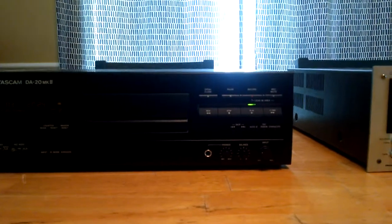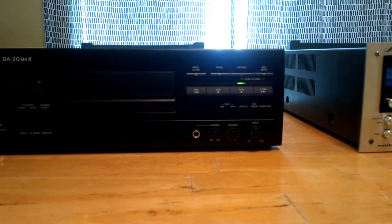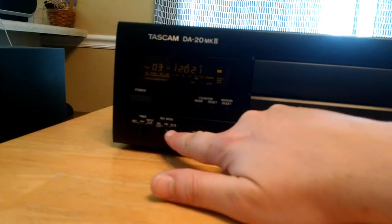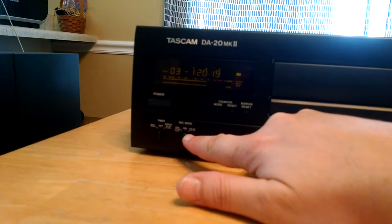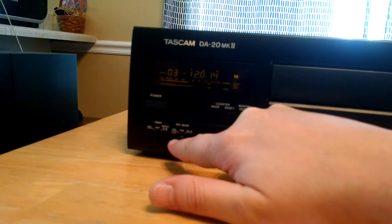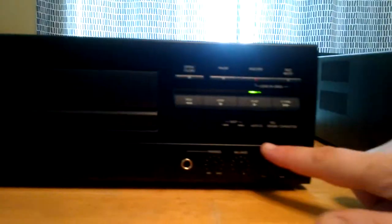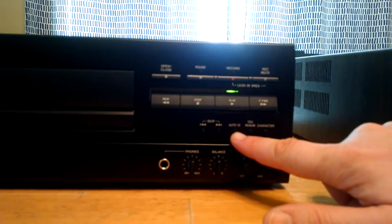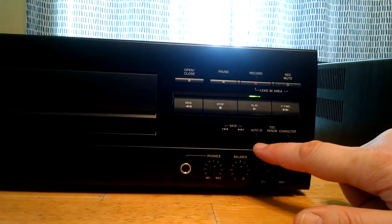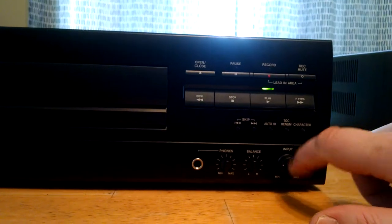There's no remote control. Your basic functions for recording: your input, your ID mode, your execute. It's got different record modes including 48K, which is nice, and then 32K for LP — so if you're recording for LP you'd obviously use 32K. It's got your timer, auto ID — I'm guessing that's if you ID it manually it will go ahead and recognize that.